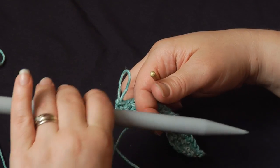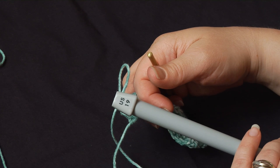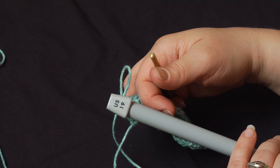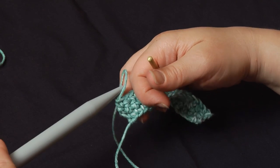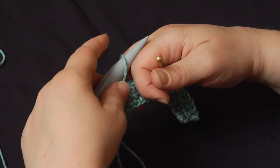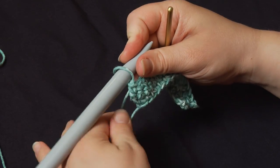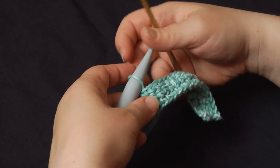Here I'm using a US size 19; sometimes for broomstick lace it'll be a 50 — it just depends on the pattern you're working. I'm going to put the point of the needle right into that loop, just as it came off the hook, and hold it there.